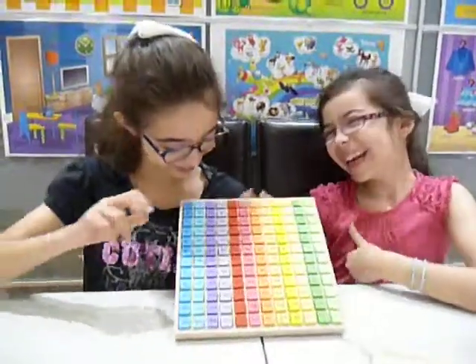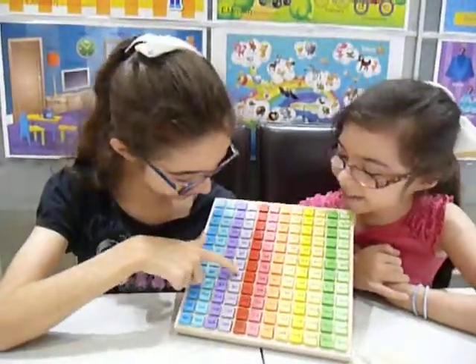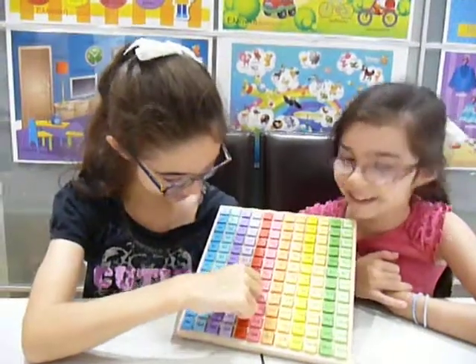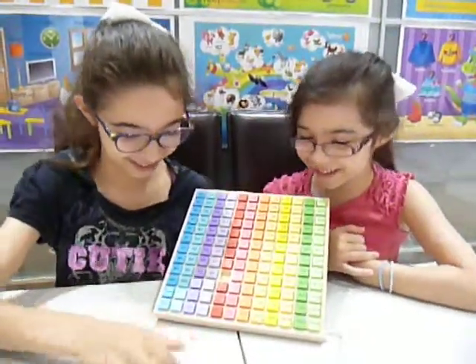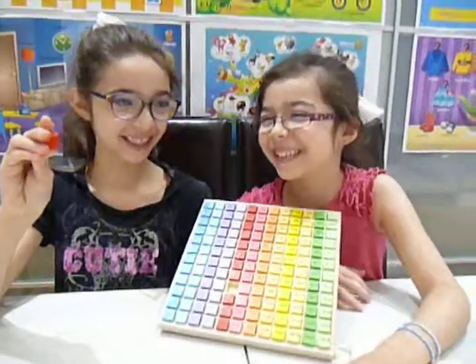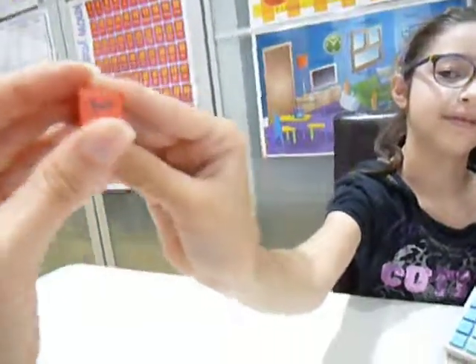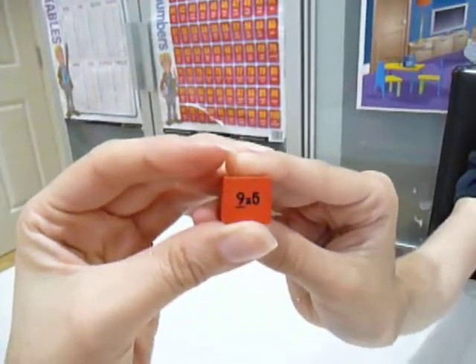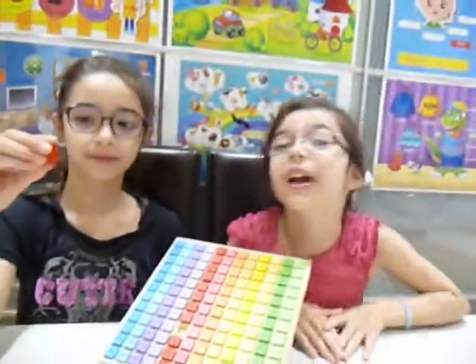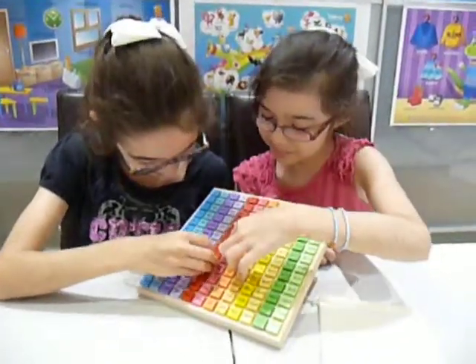Why don't you ask your sister one now? I can't see it if you do it like that, darling. 9 times 5. 45! 45 — yay! Well done.